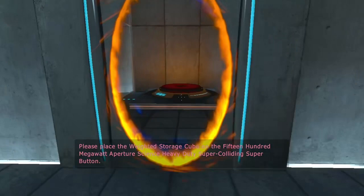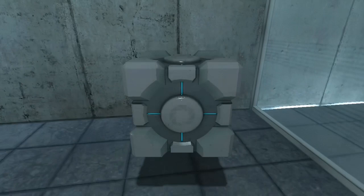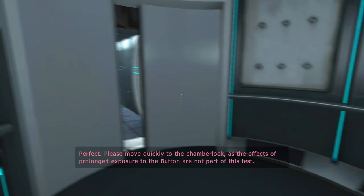Please place the Weighted Storage Cube on the 1500 MW Aperture Science Heavy Duty Super Colliding Super Button. Perfect. Please move quickly to the chamber lock as the effects of prolonged exposure to the buttons are not part of this test.